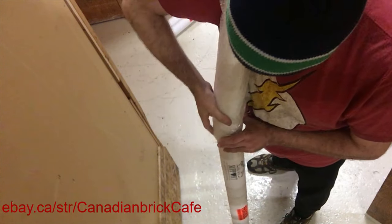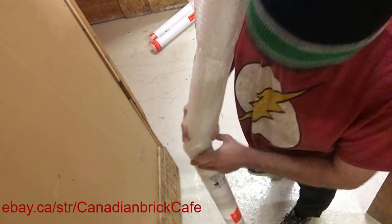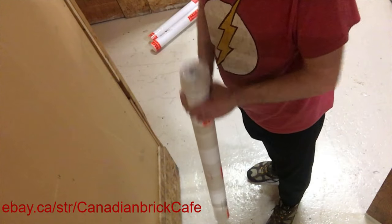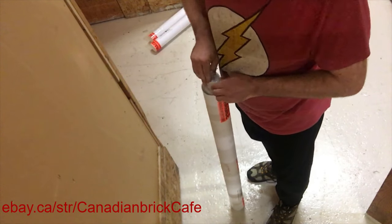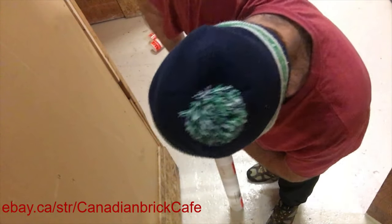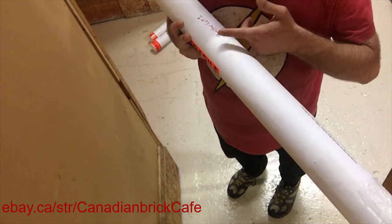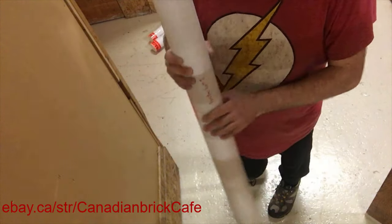I'm going to take this tube and gently put it into the larger white tube. Once I get the posters mostly down, I'll tap them onto the floor to get them down into the tube a little bit better and then gently push them further in. Then I'm going to take bubble wrap and put it into each end of the tube just to help give additional support so the posters don't swish around on the inside.